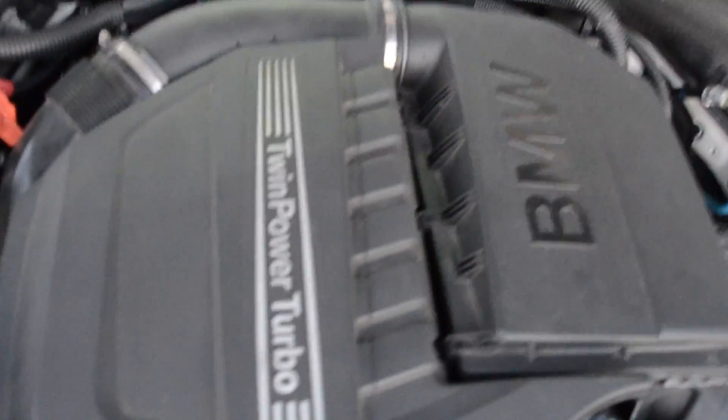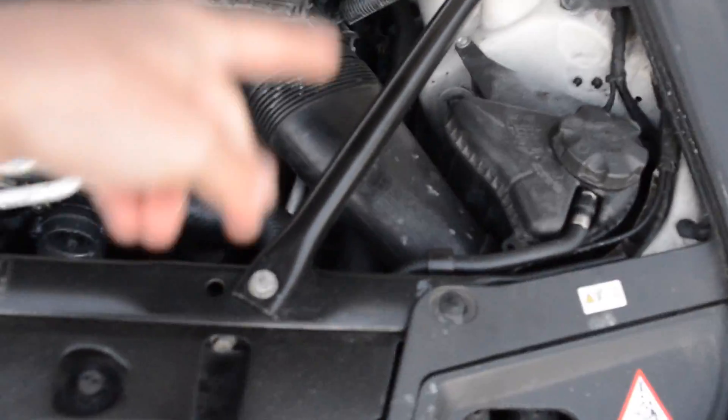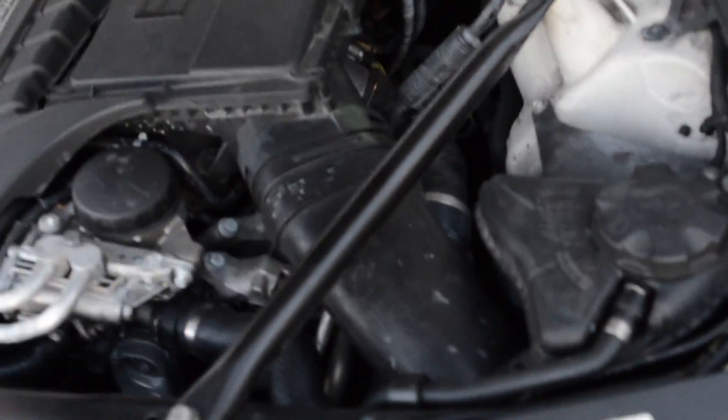So this is my twin power turbo BMW inline 6. Intake here. Turbos — I forgot what side it's on, but when you lift this up you can tell. I believe it's on this side over here.